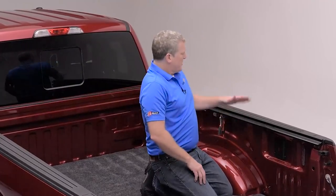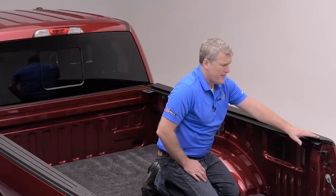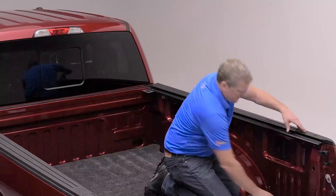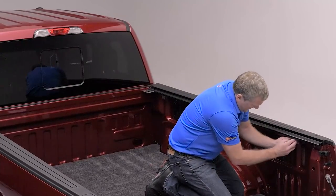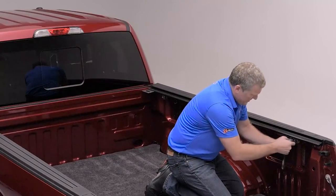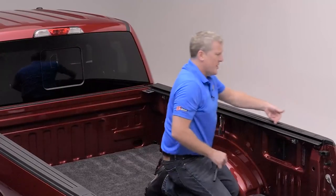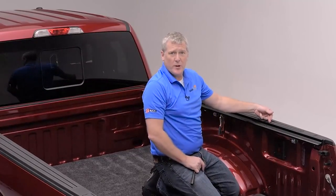Make sure to compress the rail so that the weather seal on the top surface joins to the bed cap protector. On longer trucks, they may have a slight crown in the middle, and when you get to the opposite end, you might find the rail to be slightly lifted. Insert your clamp into the opening as far up as it will go and then push down on the rail to ensure that it fits snug to your bed cap protector — this will ensure a watertight fit. Now let's complete the other side.